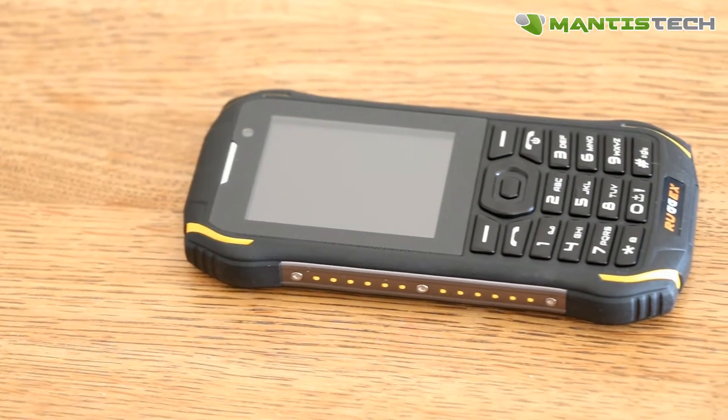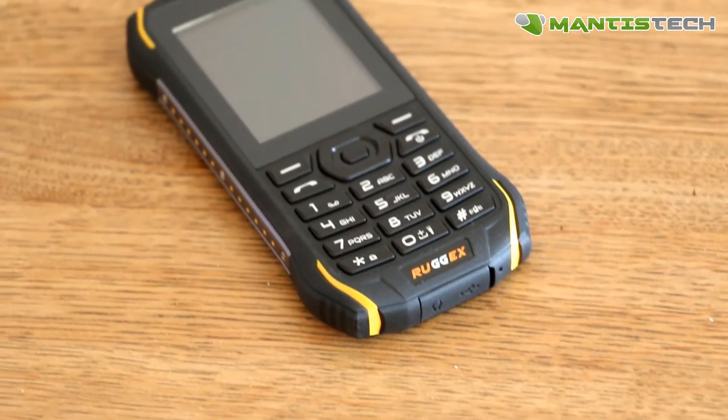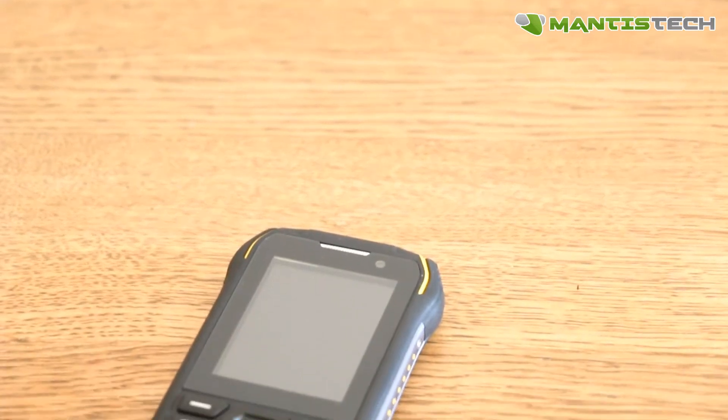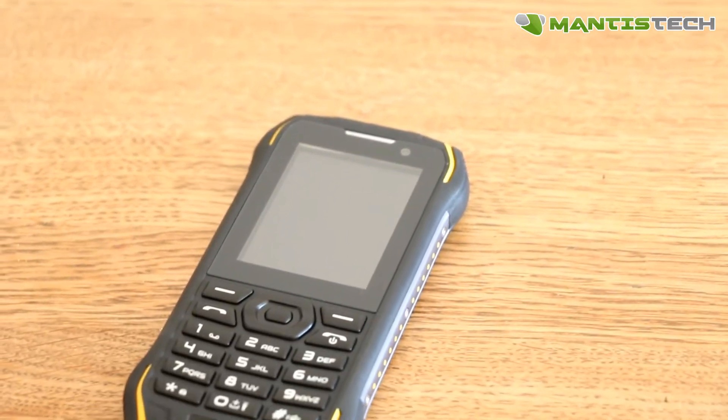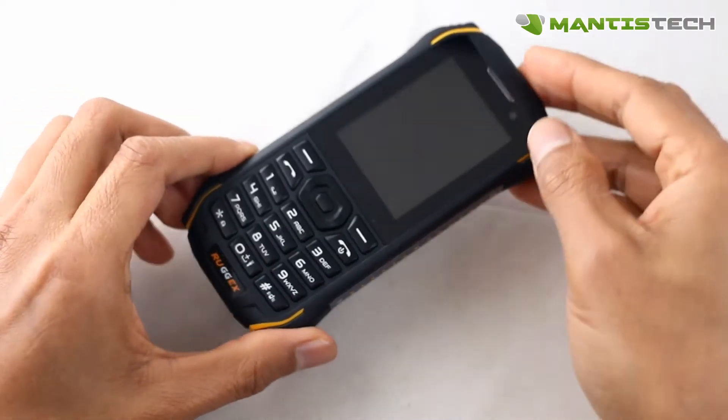Hi, welcome to our video. Today I'm very excited to show you this rugged feature phone from Ruggix. Now this is their latest Rhino M, which is a feature phone. So it's not a smartphone, but if you need a basic, tough, durable, waterproof phone, this is the phone for you.